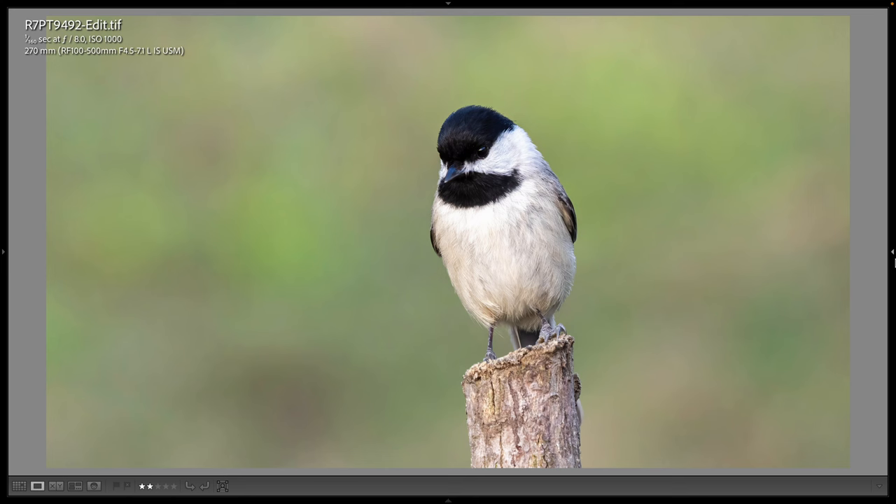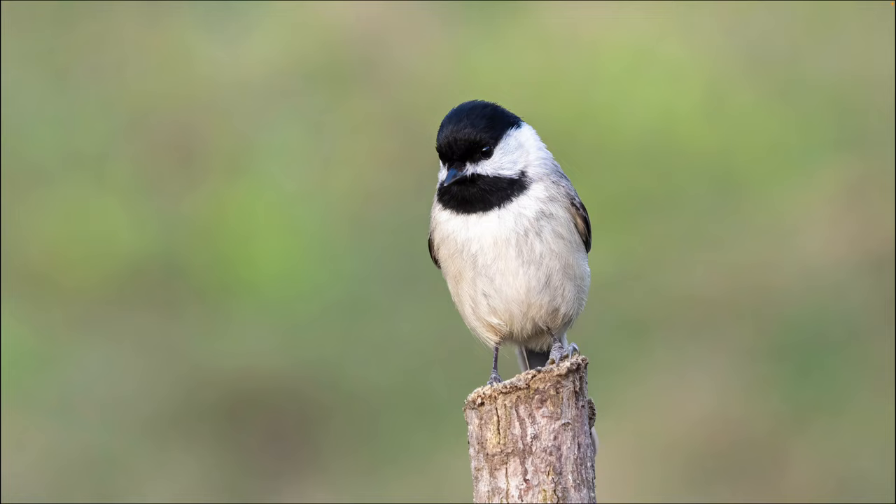This is the chickadee shot you saw me make, and I'm still at 270 millimeters. If I wasn't holding a vlogging camera with my left hand I would have zoomed in a bit, so I had to crop this more than I would have preferred. Still at 1/160th, f8, ISO 1000 for this one. I was happy to see the little chickadee come up — it was worth interrupting the video clip I was making to get this shot.